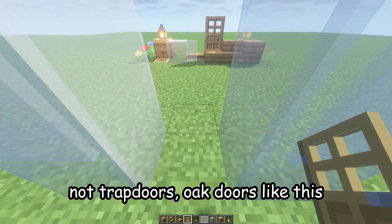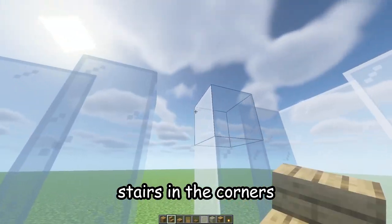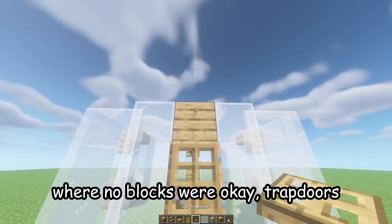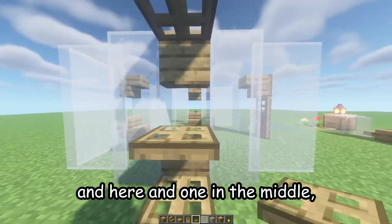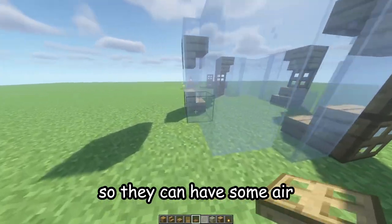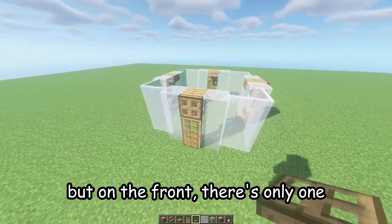Next, place oak doors, then upside-down stairs in the corners and normal stairs down where the blocks were. Now add trapdoors here, here, and one in the middle — these are going to be like little windows for the bees so they can have some air. Do the same on the other side, three trapdoors on each side, but on the front there's only one.